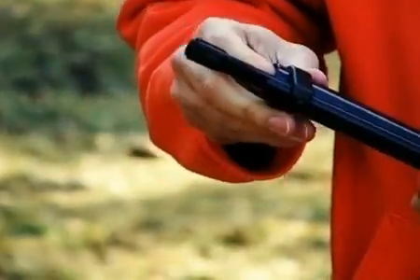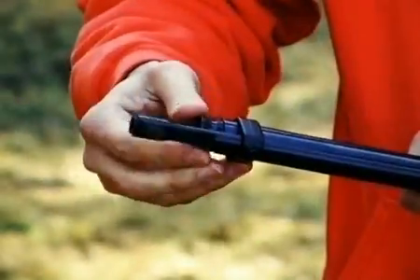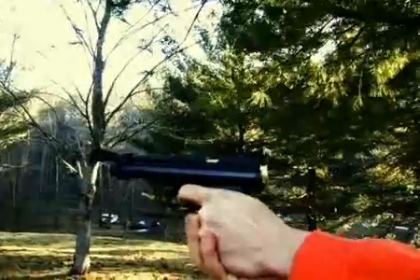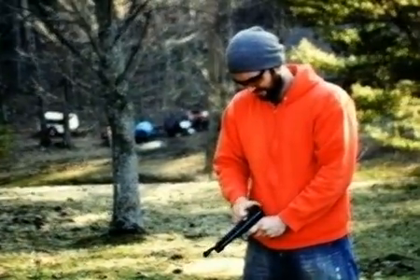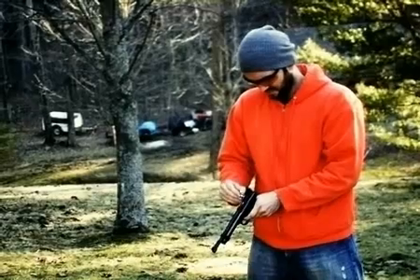However, with this particular model, the cartridge is pierced with the first shot. Now the gun is charged. It is ready for 45 to 50 powerful, accurate shots. I'm going to take the first shot without a pellet, just to make sure the gas is flowing.